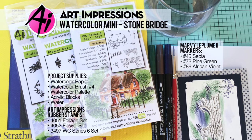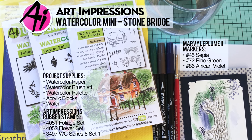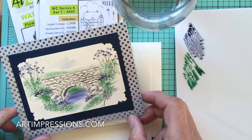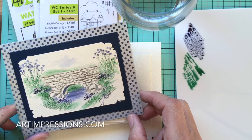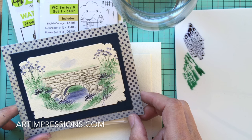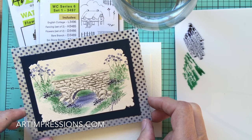Hi everyone, welcome to Watercolor Wednesday. I'm Bonnie Krebs, creator of Watercolor the Art Impressions Way. Today's project is a request from one of our subscribers — she asked if I would do the stone bridge from Project Series Six. Please send me your requests; I love that. If there's something you're struggling with or want to see demoed, put it in the comments.